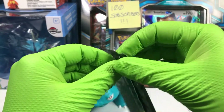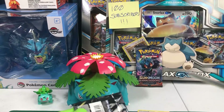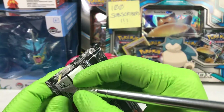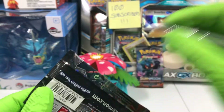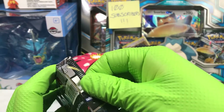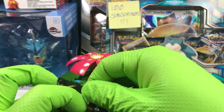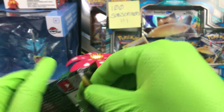Rough luck so far. All the luck is going to be in that last pack though, and we're going to get that Rainbow Charizard, aren't we? Of course, if we get Rainbow Charizard and you aren't subscribed already, you basically have to subscribe at that point. Just kidding — you don't have to subscribe, but we would appreciate it.